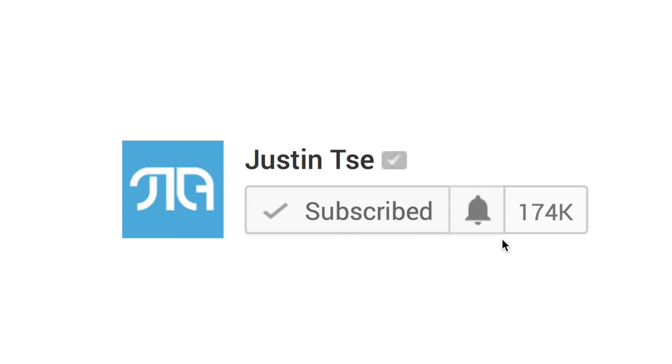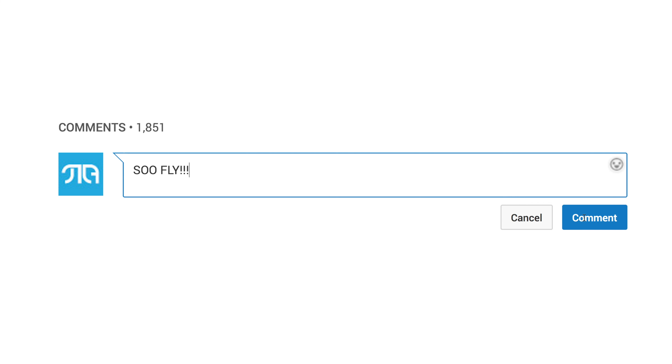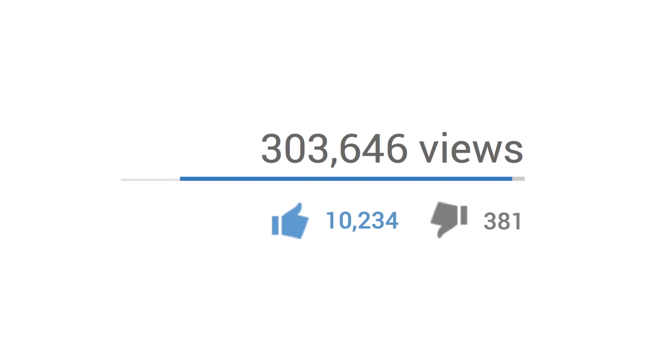What's up guys, it's Justin here and today I've got a video of the Hover Camera Passport drone which retails at under $500 and shoots 4K video. We're going to try to fly this in my office because it's the most harmless looking drone I've ever had, and that may or may not be a good idea but we're going to find out later.